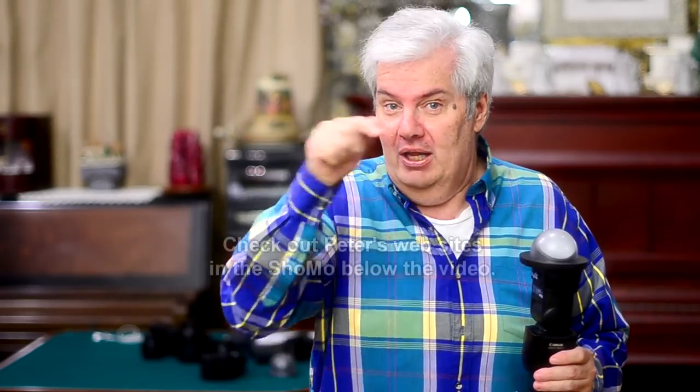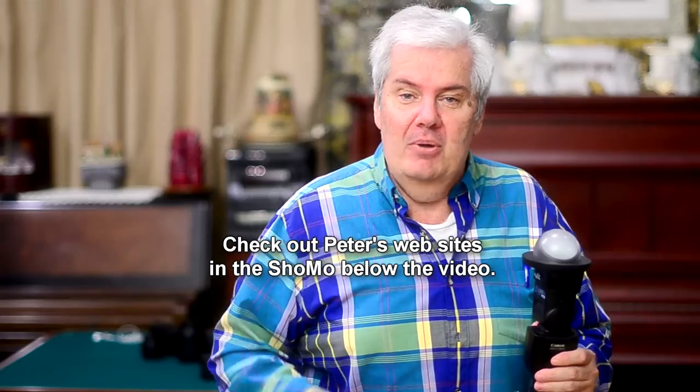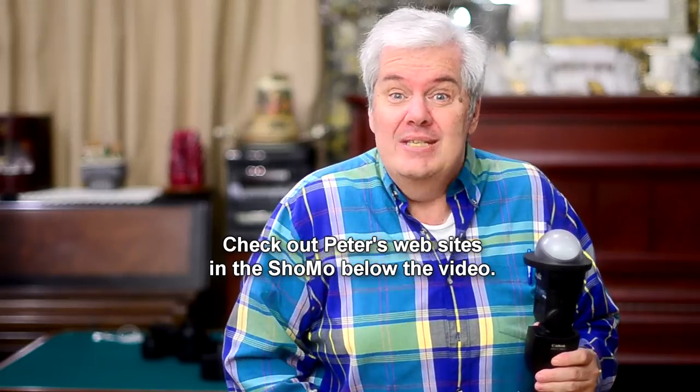Maybe that'll help you get better pictures, and that's why I made this video. Peter Gregg from Miami, Florida. PeterGregg.com is my website. There are some links below in the show more box — click on show more below me and there are some links. The reason I bring these to you is so you can see my Better Bounce card or the new Zippy.